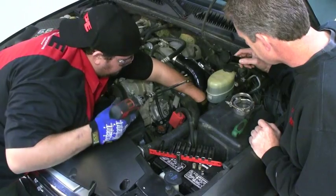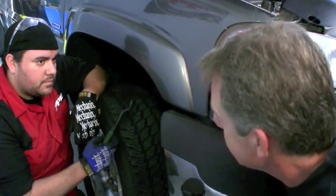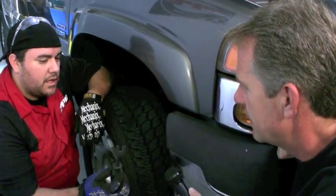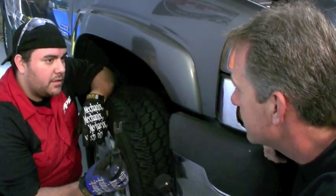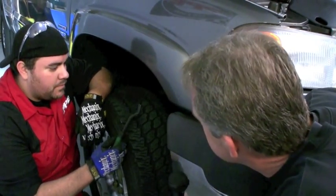Removing the fender liner seems like it would be a big job. Oh no, it's not that bad, especially with this tool to remove the OEM clips. It just slips in between there and you can pry it real easy. There are 10 clips total. Let's go ahead and take a look and see how easy it is.